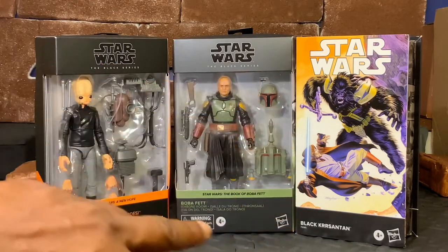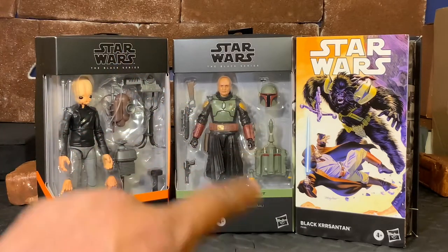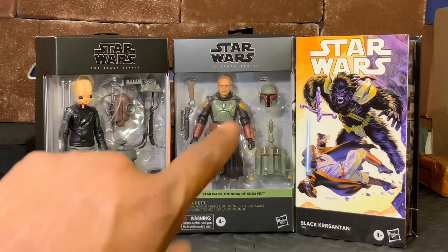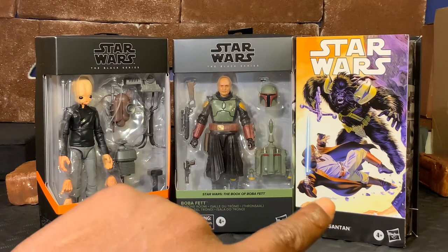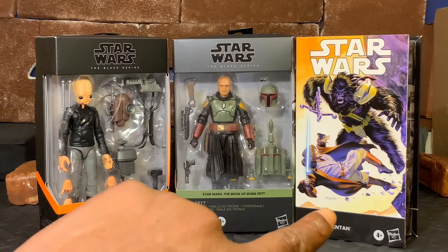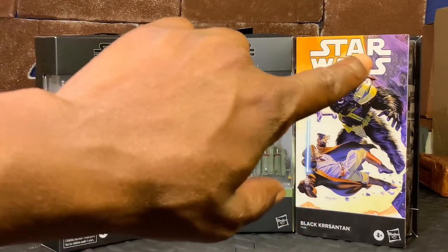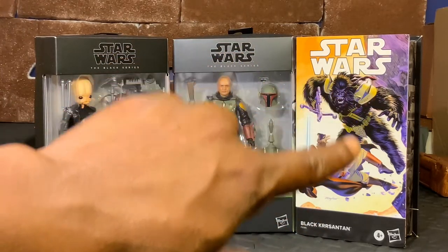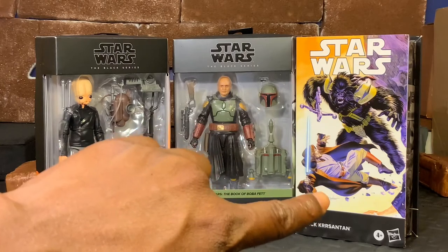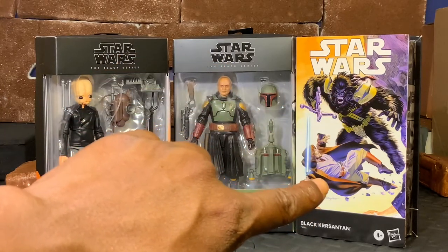Boba Fett has all of his normal accessories - we've seen this figure several times over, with the exception of the outfit, and that's what makes this one a little more special than normal. And then of course we have Black Krrsantan here. For his particular box, he is in a comic book style cover with the comic book cover on the front, which is really, really nice - we have him attacking Obi-Wan on Tatooine.